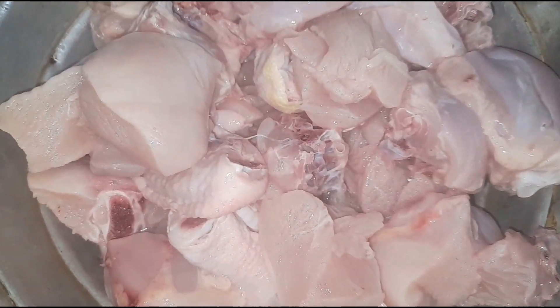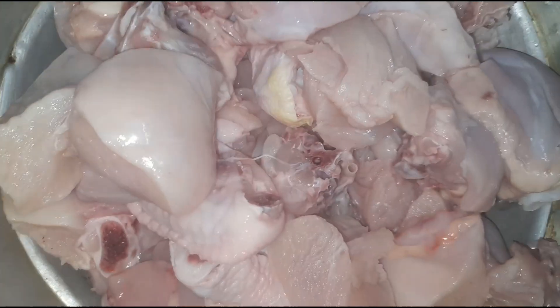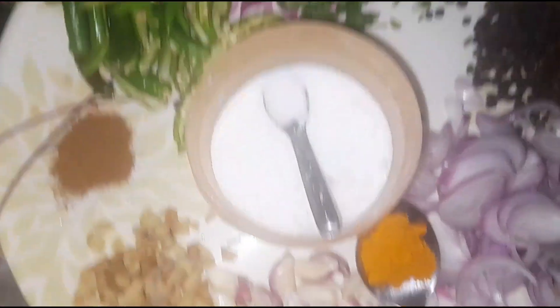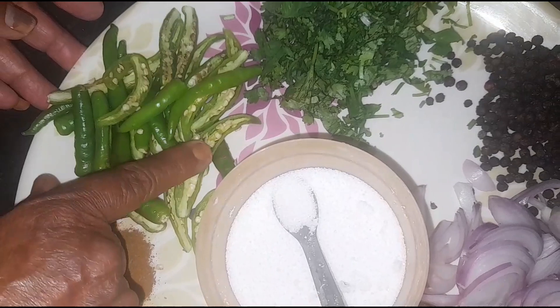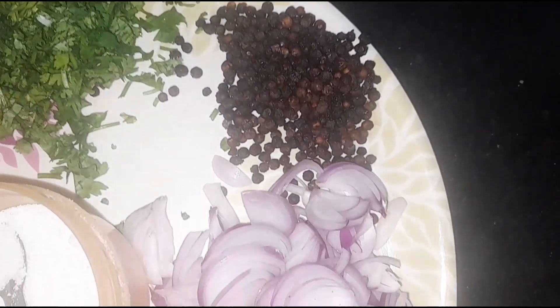I am going to put a paper dry mat. I am going to put a chicken. On the side of this piece, I will pour the beans from the eggs.